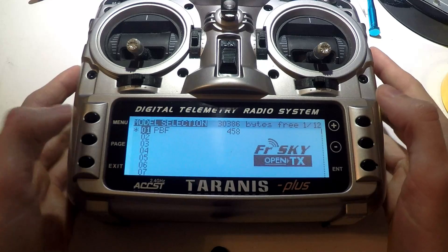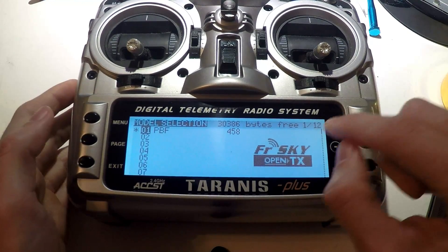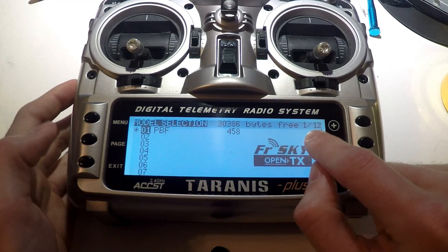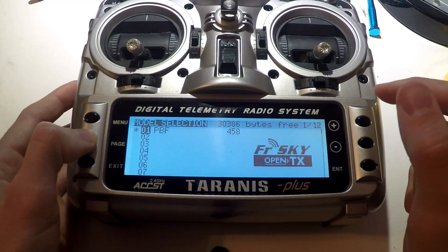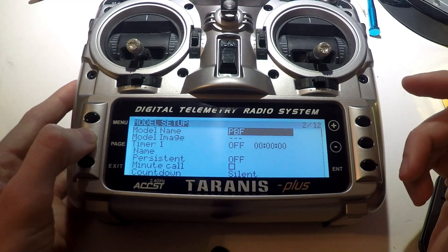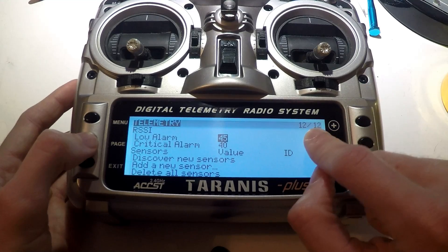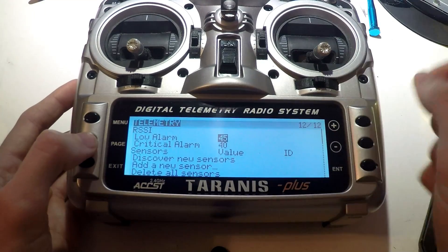First, press the menu button to go to your models page and choose the model you want. We need to get to page 12 of 12. You can keep hitting page to go all the way over, but the faster way is to hold down the page button, which will make you go backwards through pages. Now we are on 12 of 12, which is telemetry.